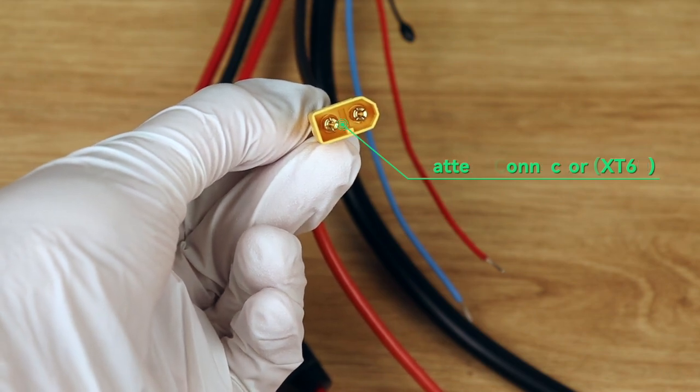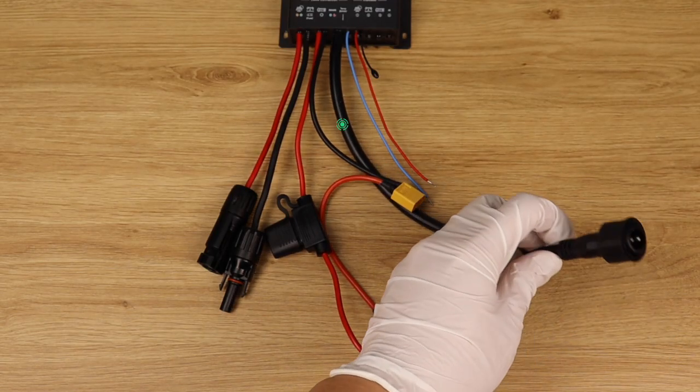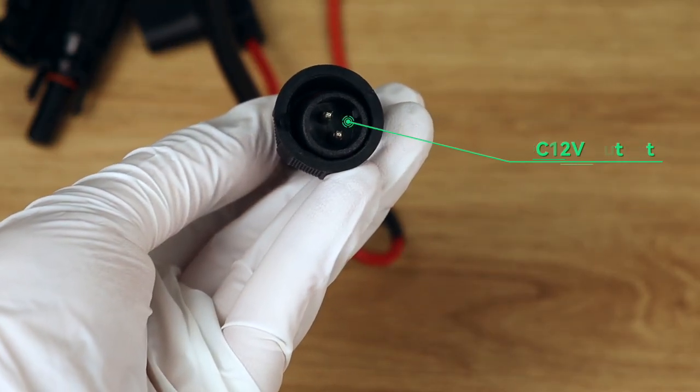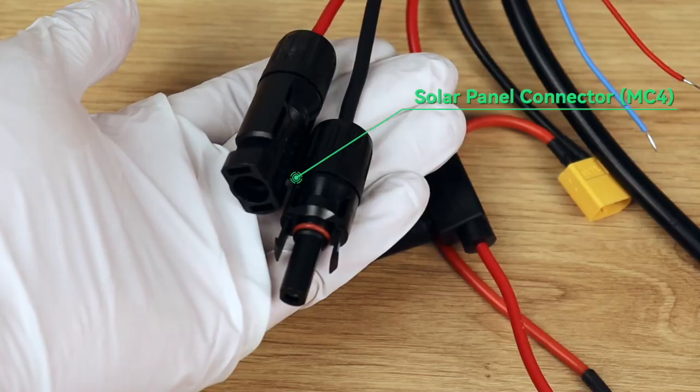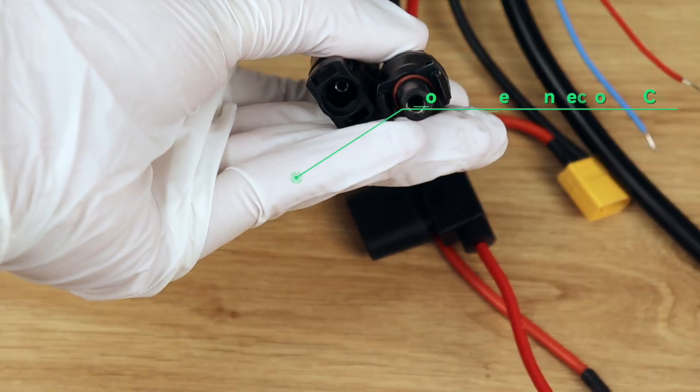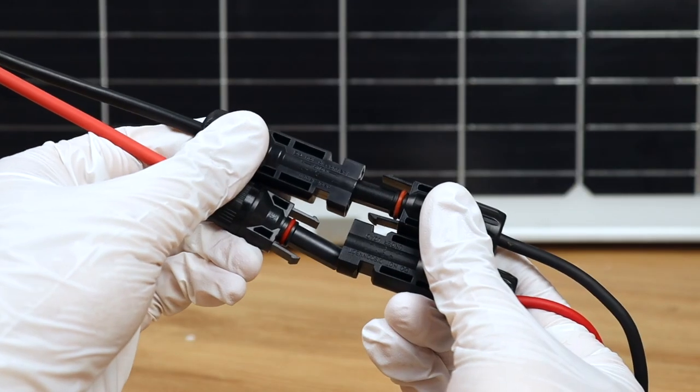First, follow by linking to the battery. And finally, the PV panel. Make sure to wire correctly as per reference priority.